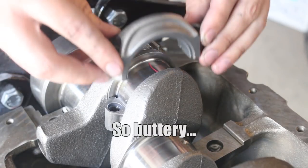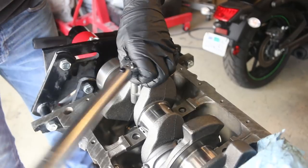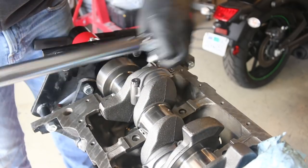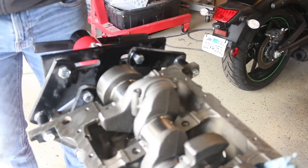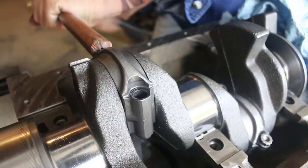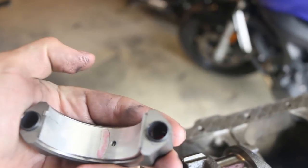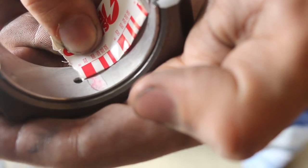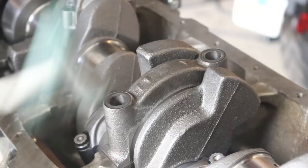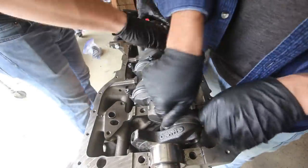We then used plastigauge to check the tolerances on the rod and the main bearings. Once we made sure the clearance was good, we installed all the caps.